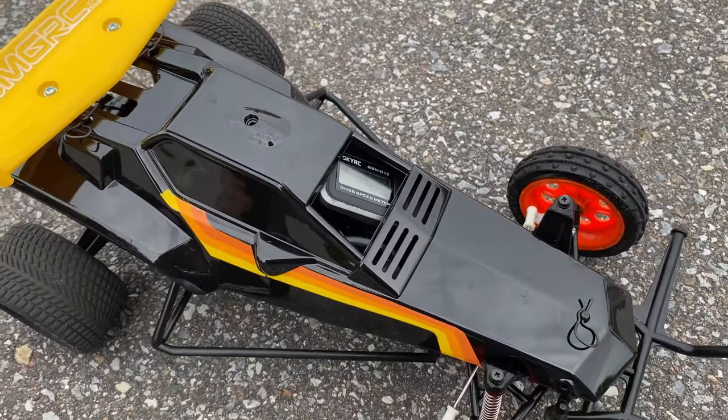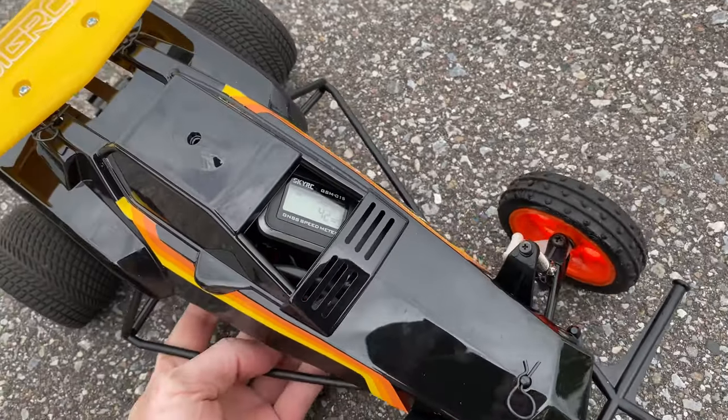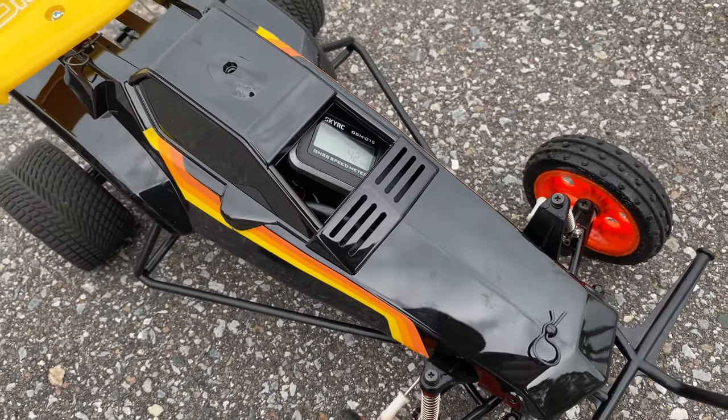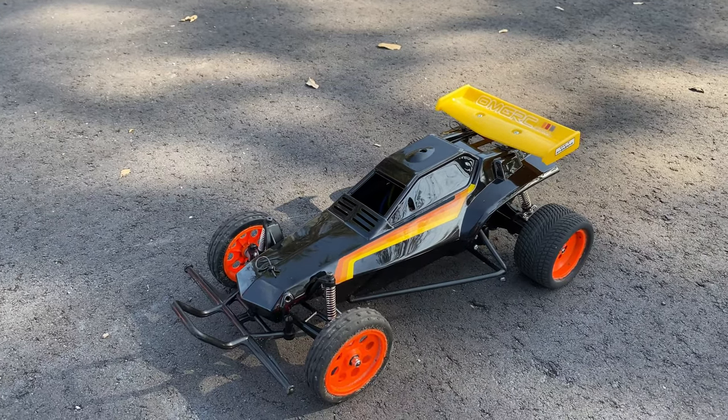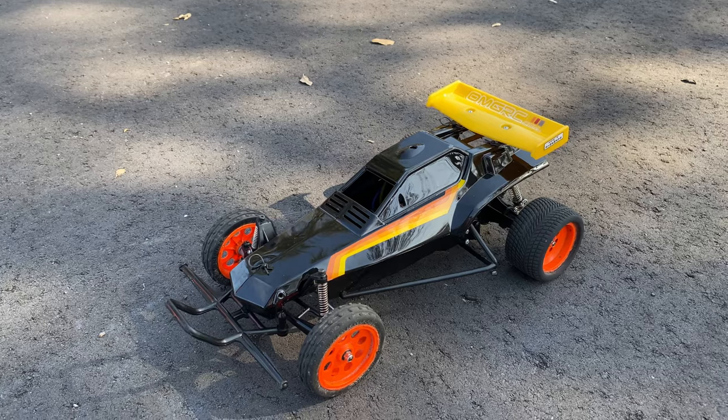42! It's doing 42 mph, but I can't even give it any — I'm only at quarter throttle. This thing's got a lot of power in it. This is either a continuation of the first video or it's going to be a mixed video.